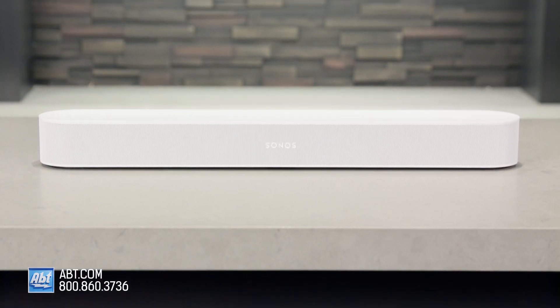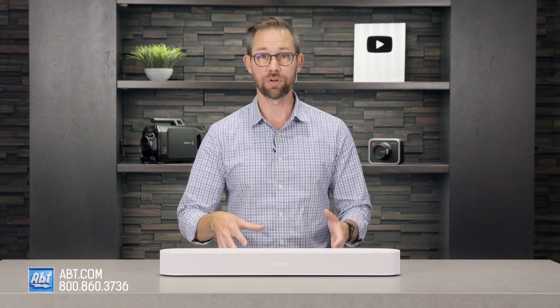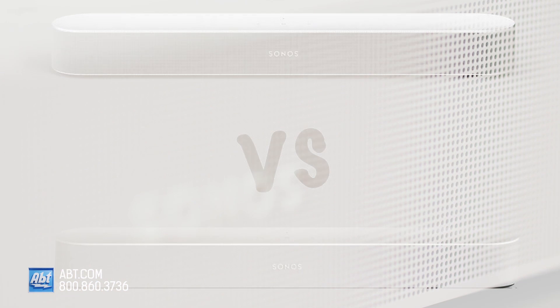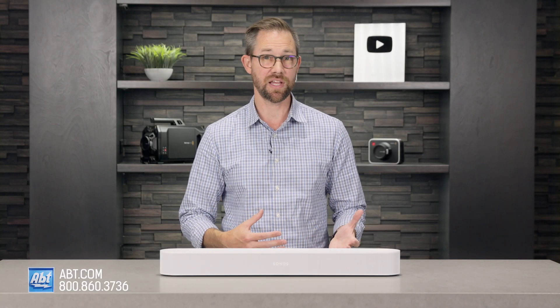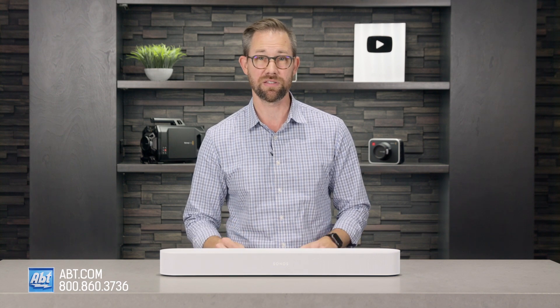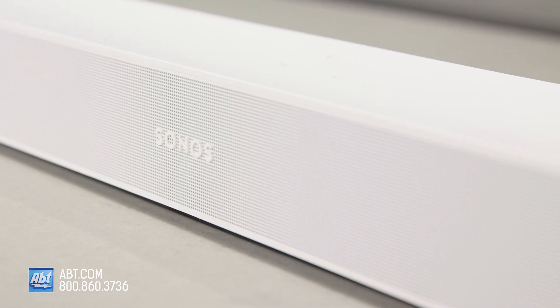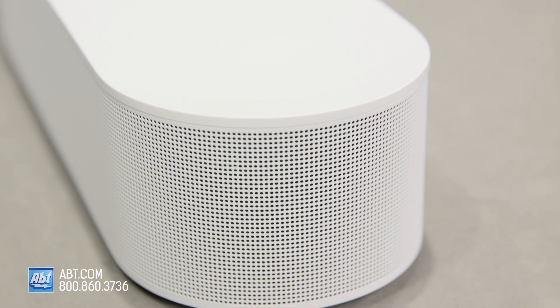If the second generation Beam looks a little familiar, that's because not much has changed on the exterior aside from the grill, which I actually think is a bigger deal than it might seem. The grill on the first generation was made from cloth, and while it looked nice, it picked up dust pretty easily and had the potential for tears. For a nicer quality soundbar, it just didn't feel as premium as its price suggested. Now instead of cloth, it's a perforated plastic material that's easy to clean and both looks and feels a lot more upscale — a small detail, but one that makes you feel like you're getting more for your money.